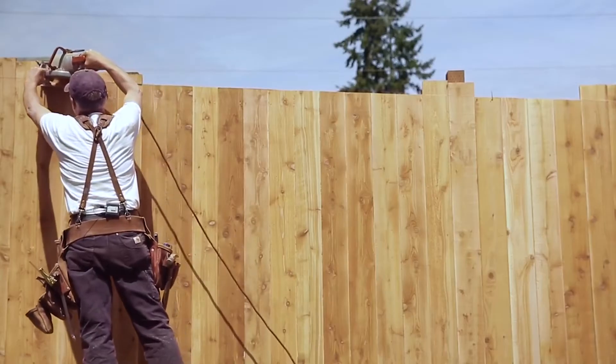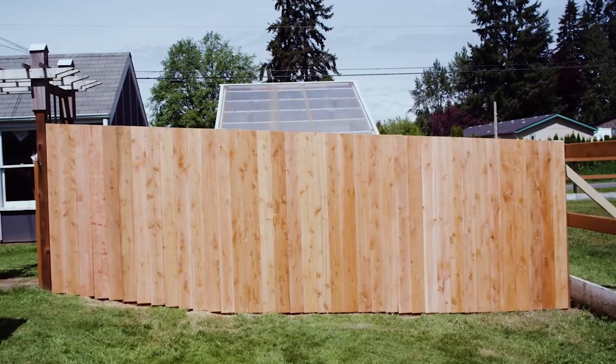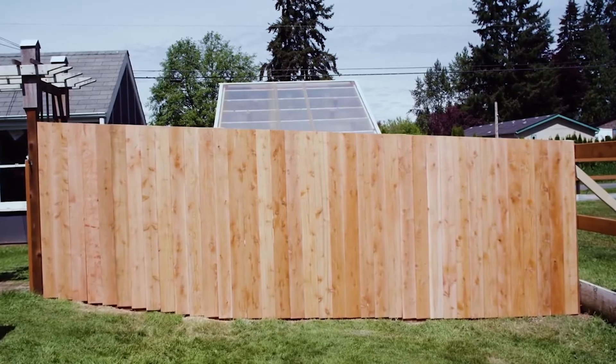Most of the cedar fencing that's produced is knotty, most of it is unseasoned or green, and most of it's rough on all sides. The volume of production is in this 5/8-inch thick fence board, and a lot of that comes from Washington State. Other thicknesses are available — some of those mills in Washington State do produce thicker boards, like 11/16 or 3/4 inch.